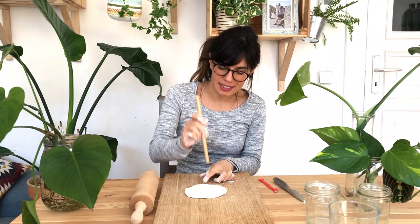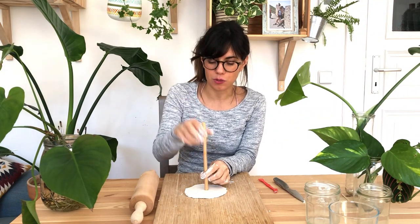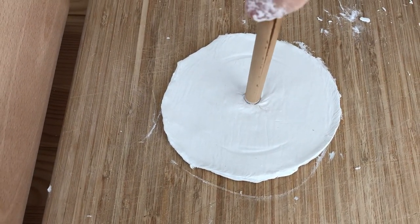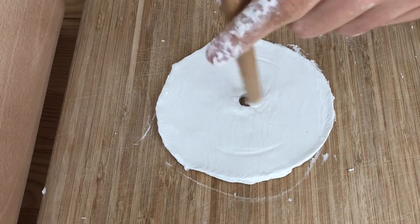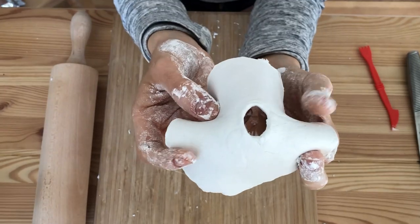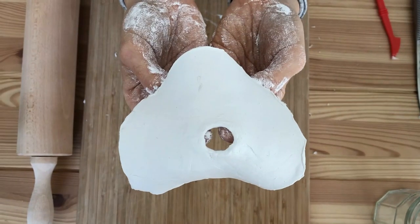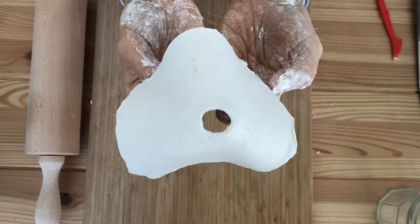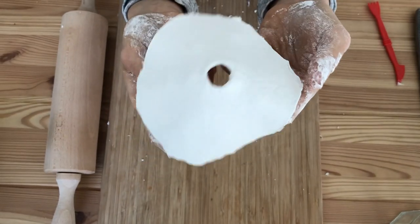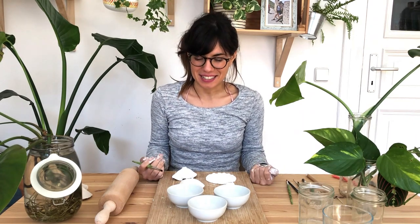Now we know how big our circle needs to be. We're going to make a hole right in the center — this is where the stem is going to go through — so make it as big or a little bigger than your stem. Then we'll try to create the shape of a funnel. I like to make it a bit more organic with my finger. Let it dry for about 24 hours, or check the packaging of your clay. After it's dry, we can start painting with some vibrant colors.